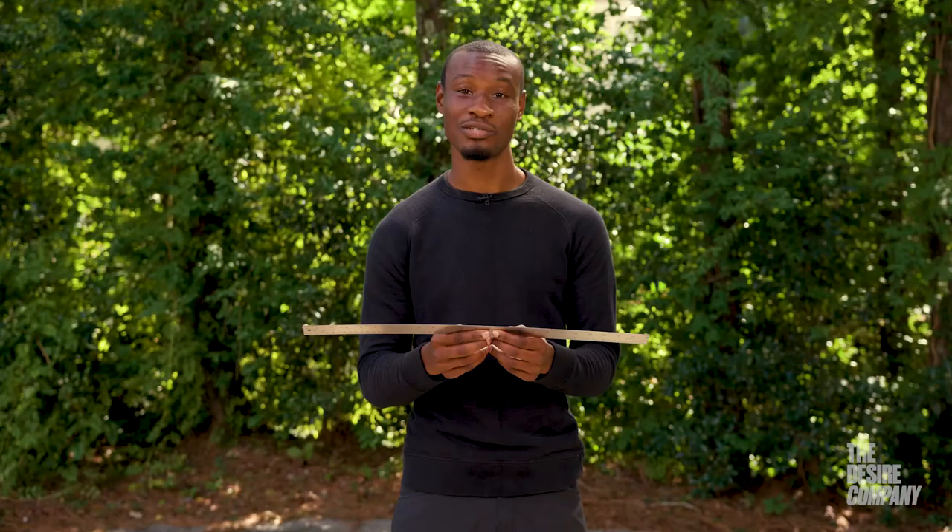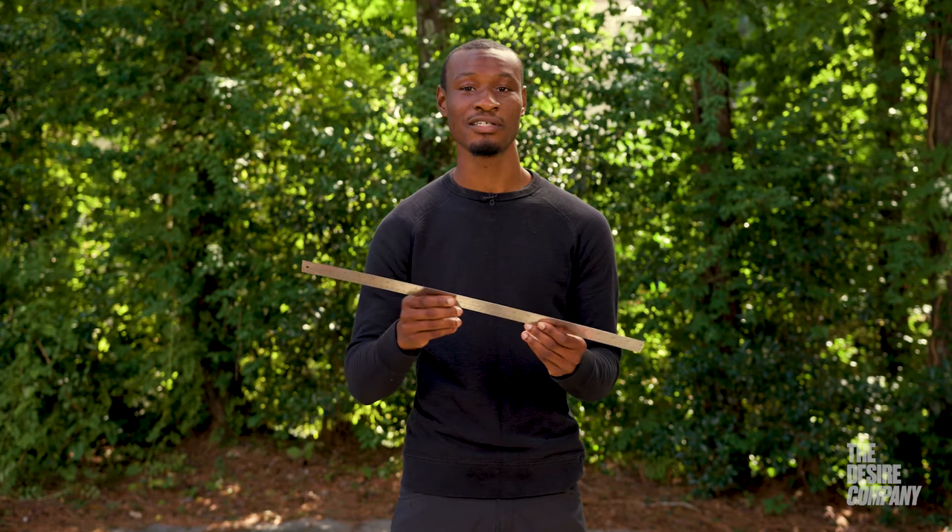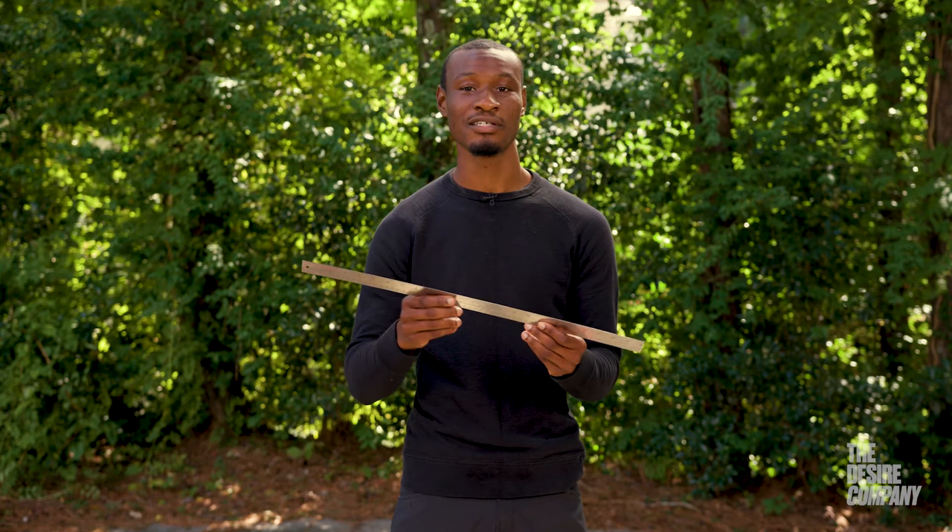I would recommend it to college students, and even now as an artist who has continued to create beyond college, I still use it — especially for coffee table design work, paperwork, greeting cards, or any type of paper goods. So no matter what type of artist you are, or even if you just need a ruler for around the house, this is a really great ruler.